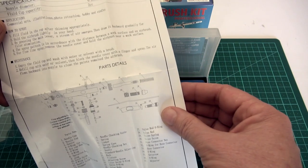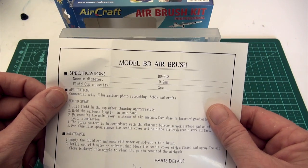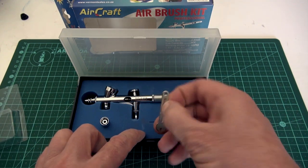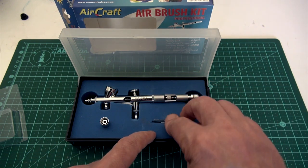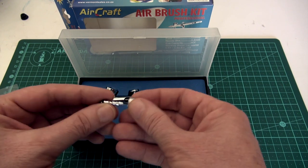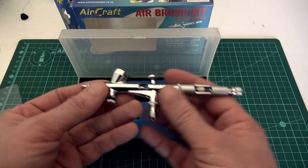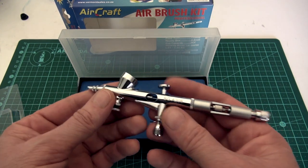This is a detail brush. I've been using my slightly higher end detail brushes, so I was quite keen to see what this very affordable brush can deliver. It's a 0.2 millimeter nozzle, and here are some of the parts that are inside: a little nozzle, wrench, and a valve for a canister. This is a very affordable entry-level detail brush.